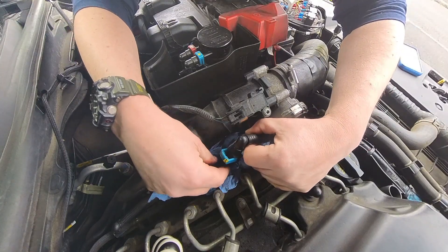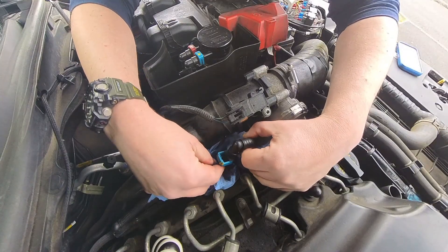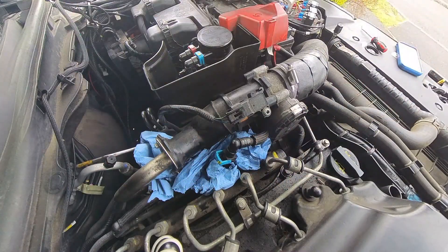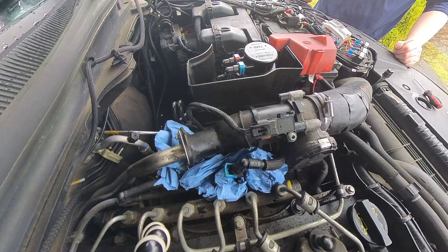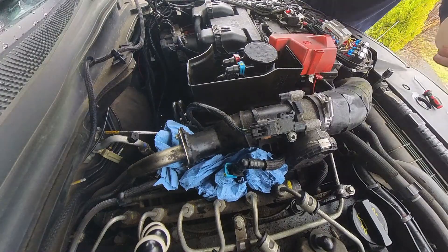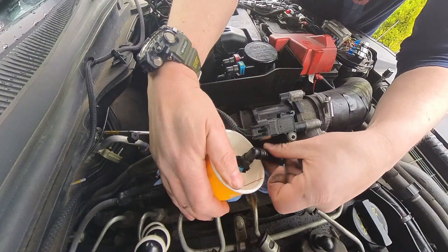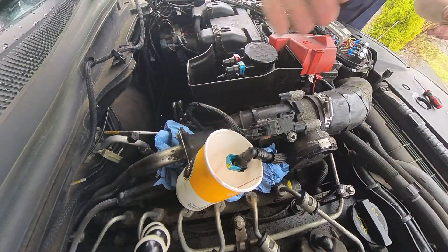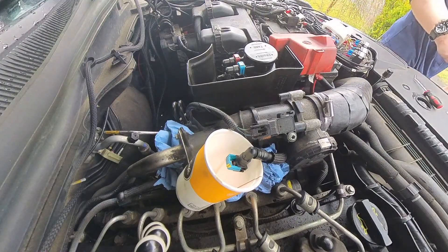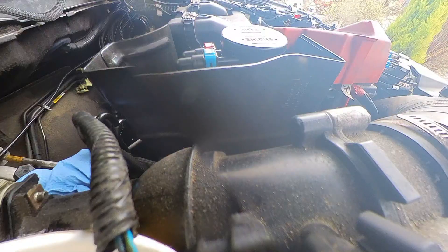With the absorbent paper down and the two pipes separated, you need something to capture the fuel. A paper coffee cup works best — here I'm using a McDonald's cup, though others are available. Gently lift the pipe up and an average-size cup will nestle nicely underneath, ready to capture the fuel.